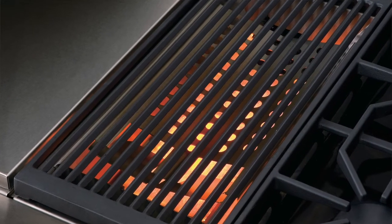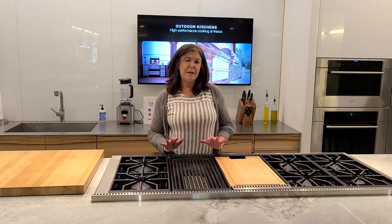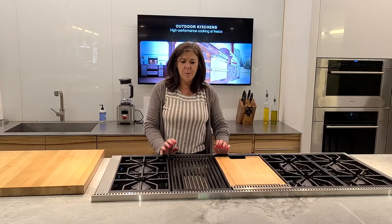It is an infrared Char-Broil. It's about 16,000 BTUs, so pretty warm.